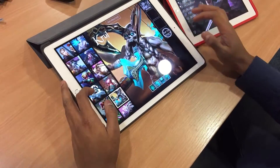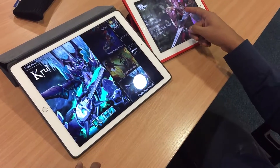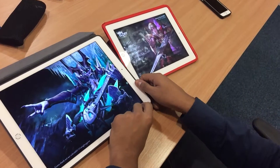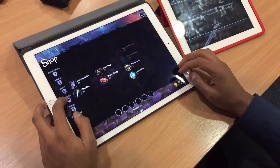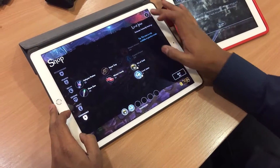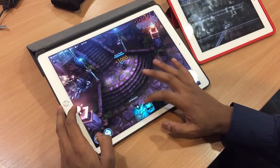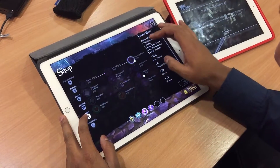Let's go for this guy — we got all the skins and there's the iPad 4. We're just gonna get into a game. All right, let's just buy a few things.